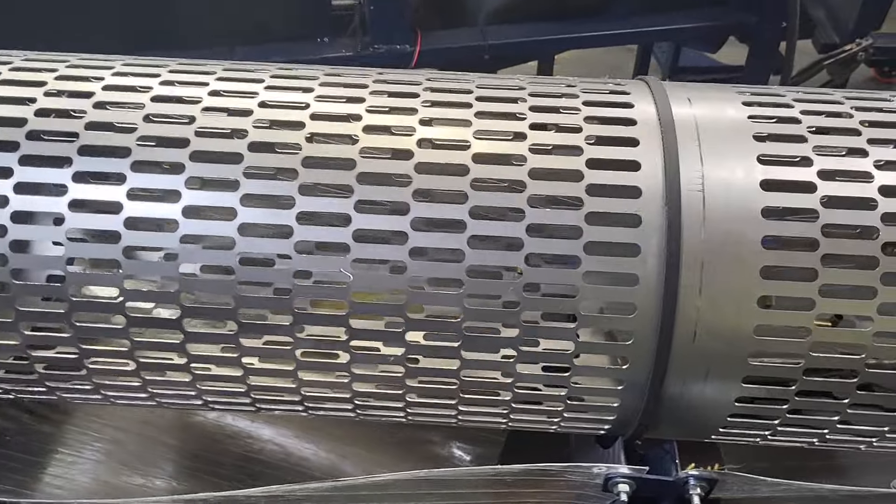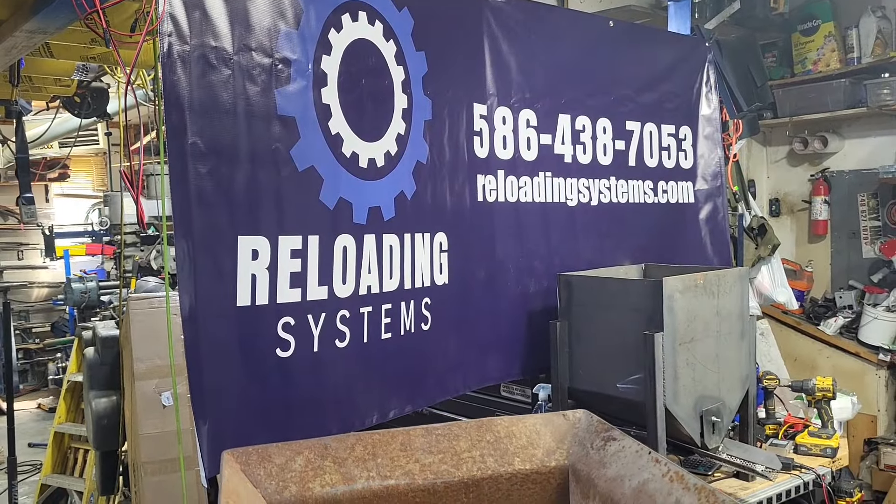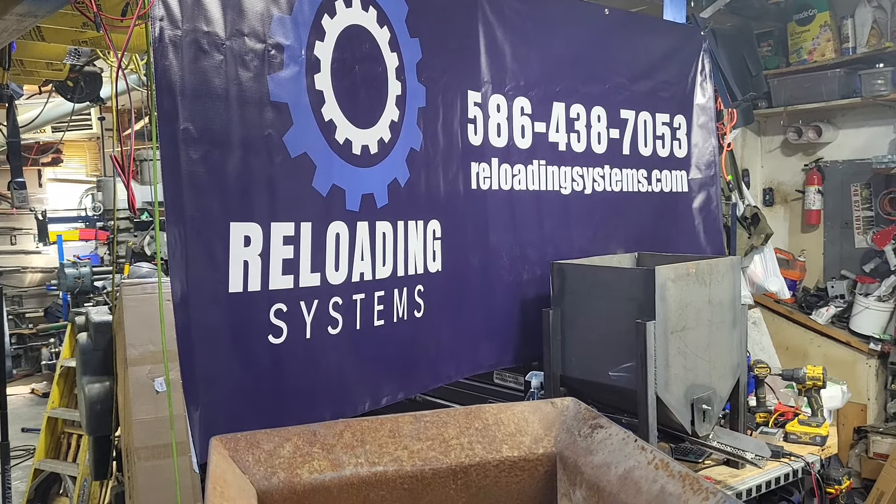Wally from Reloading Systems — shout at me. There's my number. If you have any questions, we're here to solve all your sorting needs. Thank you.